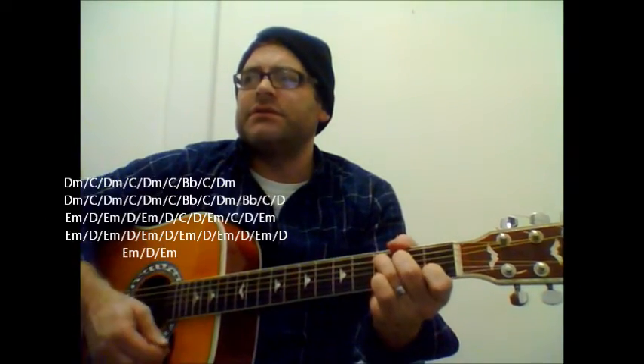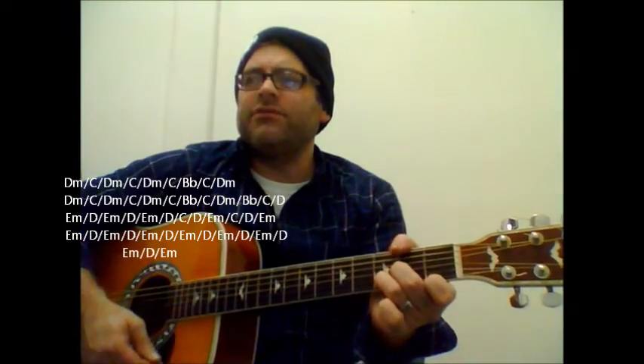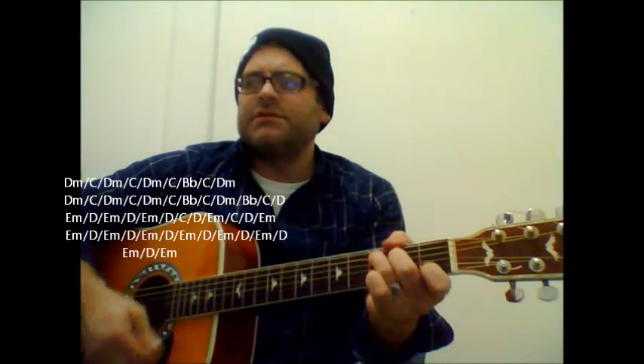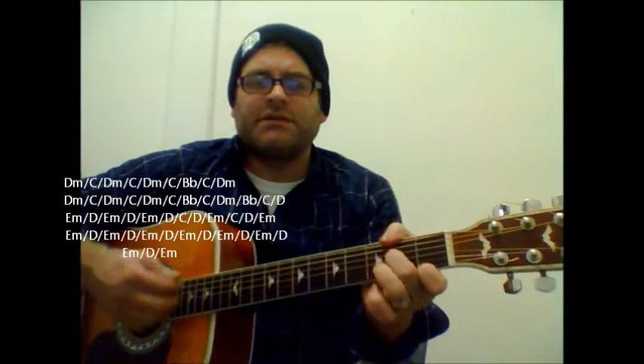Let's do it one more time here. This time I'm actually going to play through it a little bit quicker. Just sit right back and hear a tale, a tale of a faithful dream. It started from the actual B flat, C, D minor. The mate was a mighty sailing man — D minor to C, D minor C. B flat, C, D minor.